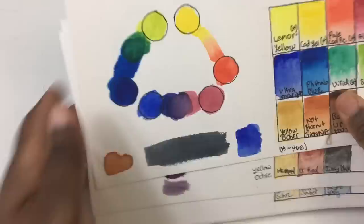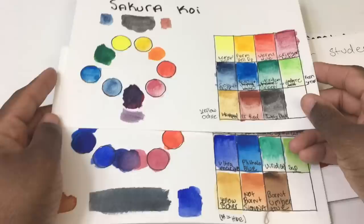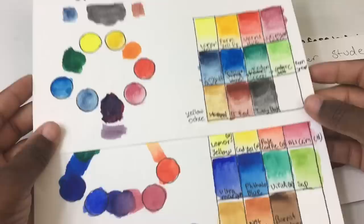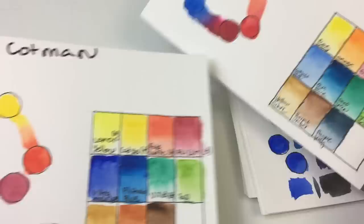Finally, the comparison chart. This is the Winsor Newton Cotman versus the Sakura Koi. You can see that compared to the Sakura Koi there's definitely much more intensity on the Winsor Newton Cotman — the Cotman is in front, the Sakura Koi behind, and the intensity difference is clear.